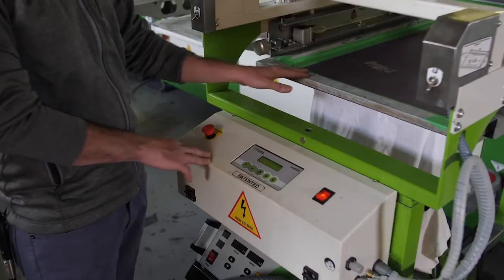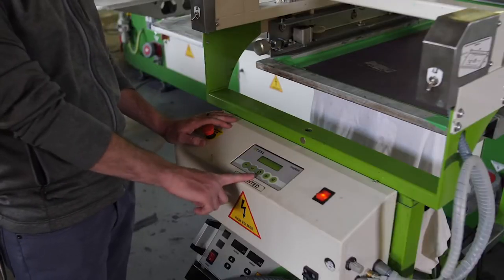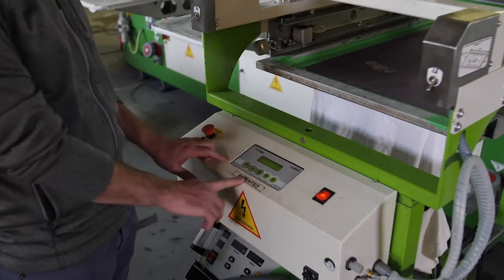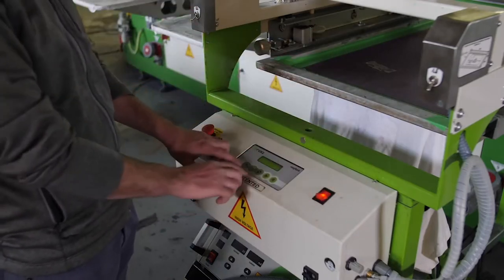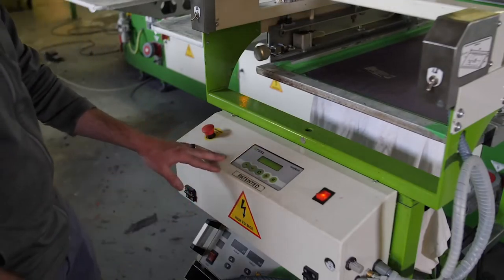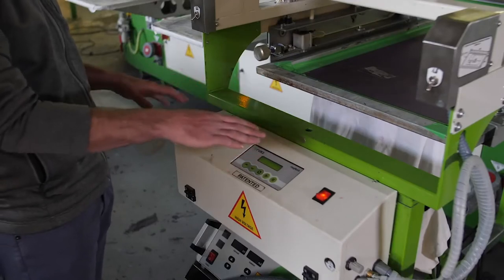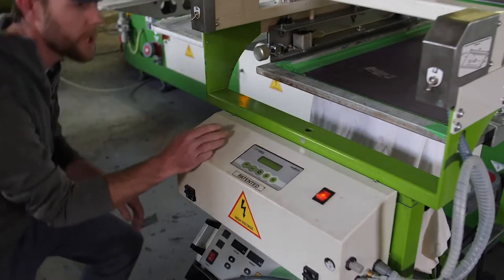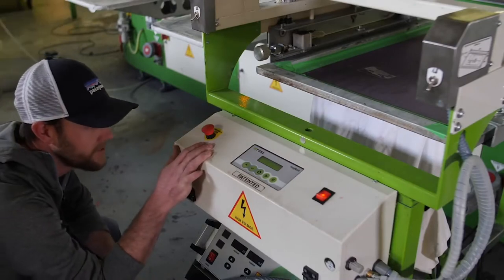Now that the frame is in the machine, I can go ahead and go to my main option button. I'm going to press this three times to get to number three, which is going to allow me to lower the frame. Now that I'm on three, I can push the down button to lower it down. With it lowered down, I can verify that the distance between the shirt and the frame is where I want it to be. Typically, we like to see around two to three millimeters of off-contact.